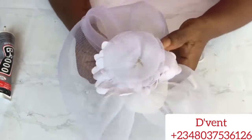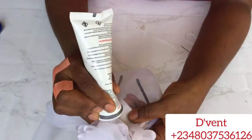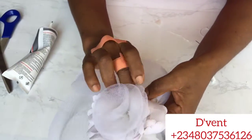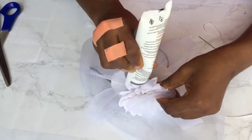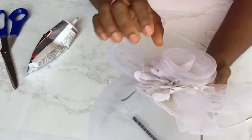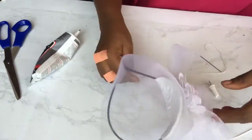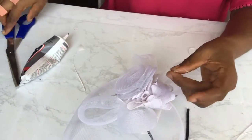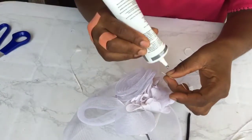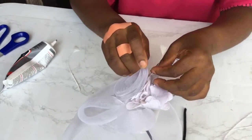Next, I took the V6000 and glued all the spaces where the thread is showing, to cover it up with the flowers perfectly well so that we have a smooth finishing. Now it's time to attach the feathers — watch and learn how I did it.